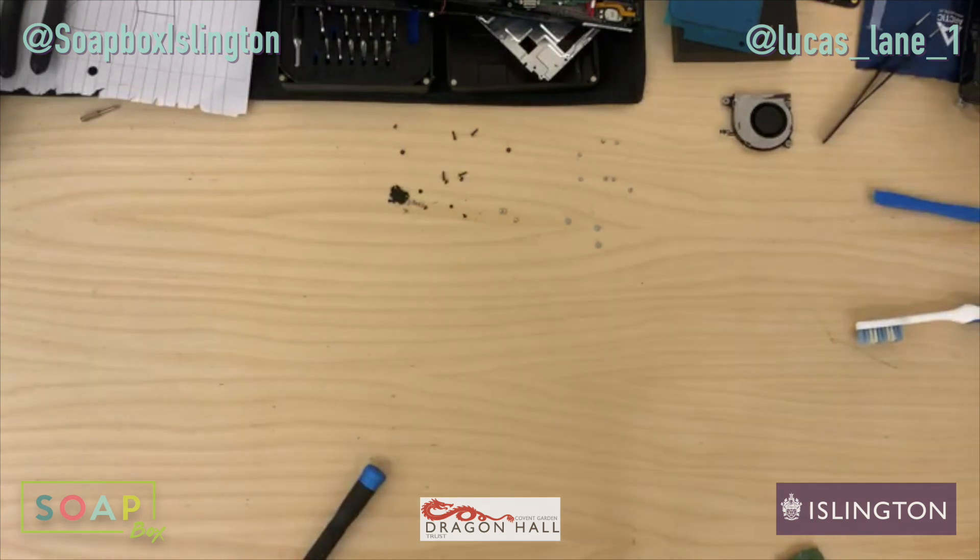Hi guys, welcome back to another iFixit session. It's been a while since I've done one of these, but I've changed up a bit.